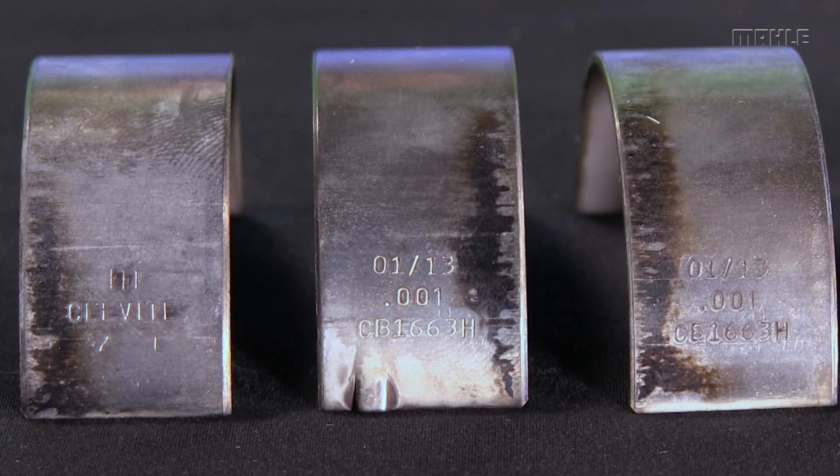But there's some other stuff on there. The material will be on there. It may say 77 or 112 — that's an identifier that it's our famous tri-metal cast copper lead material that we've had for years and years that everybody wants.